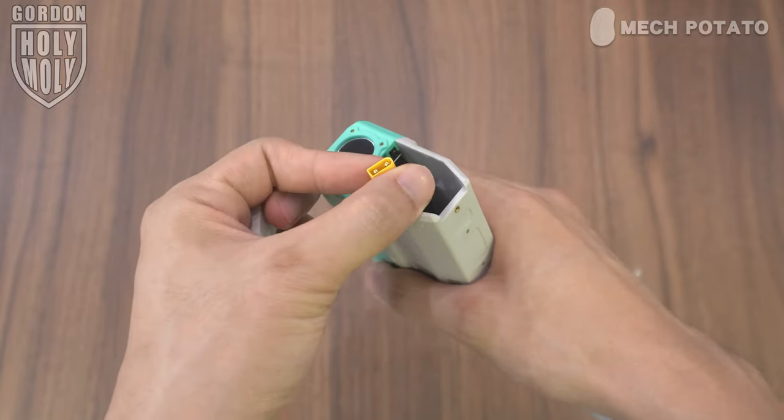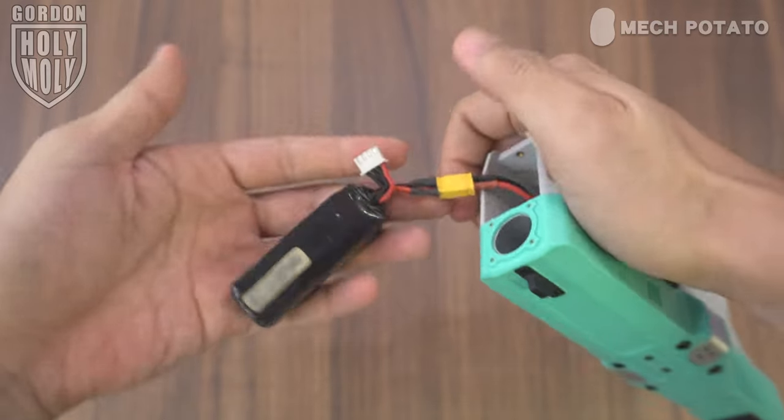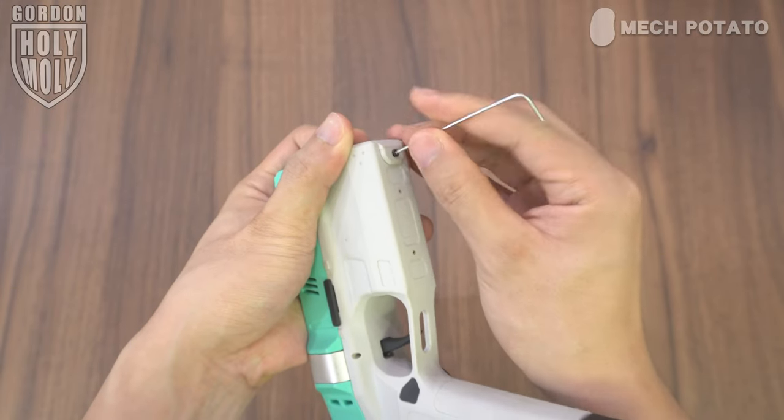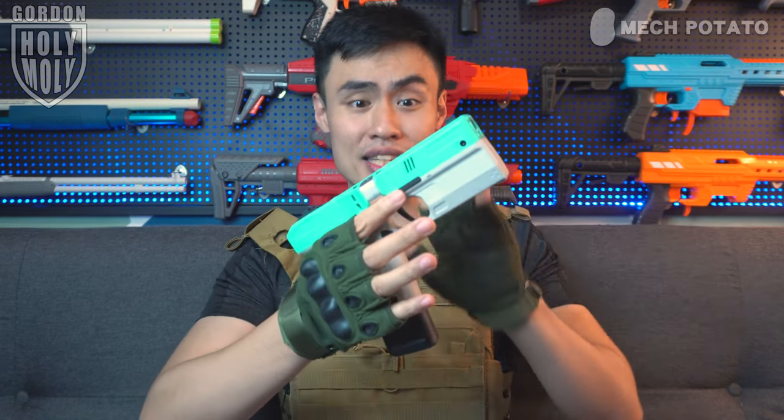The battery compartment is located at the front of the blaster. Loosen up the screw, open the cover, and as you can see the blaster comes with an XT30 connector. Connect the battery and you will hear some beeping sound and the front iron sight inside will light up. Put the battery in, close the cover, and lock it tight.